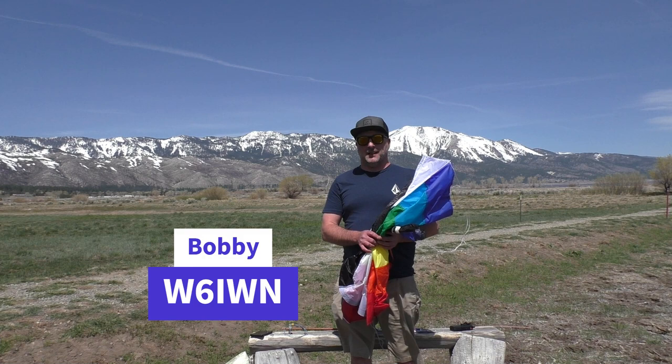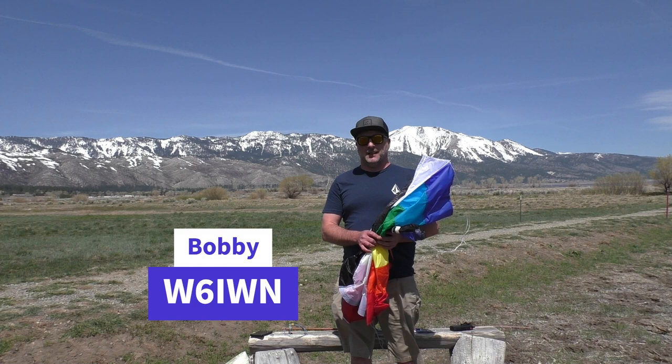What's up folks? It's Bobby W6IWN, and it's spring here in Nevada and the winds are good, so I busted out the kite. It's been a long time. Fingers crossed it goes good today. We got a couple of improvements to go over.